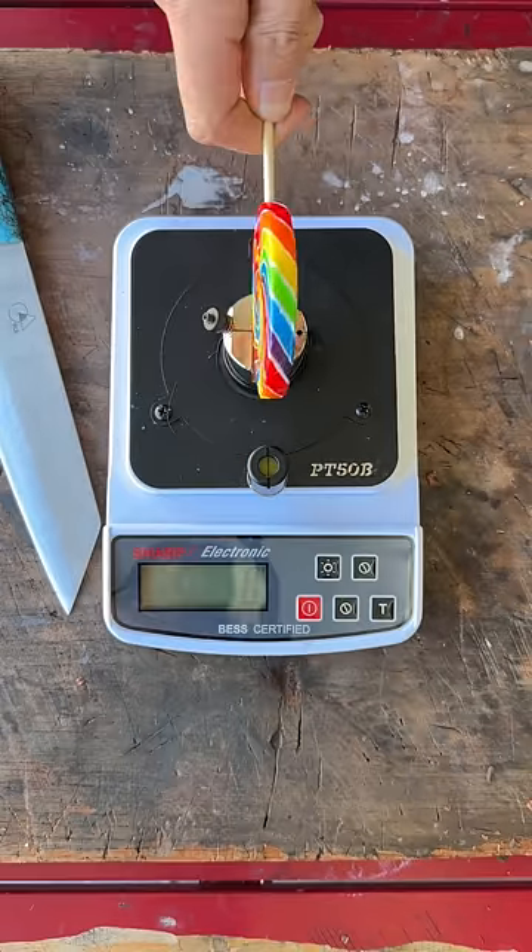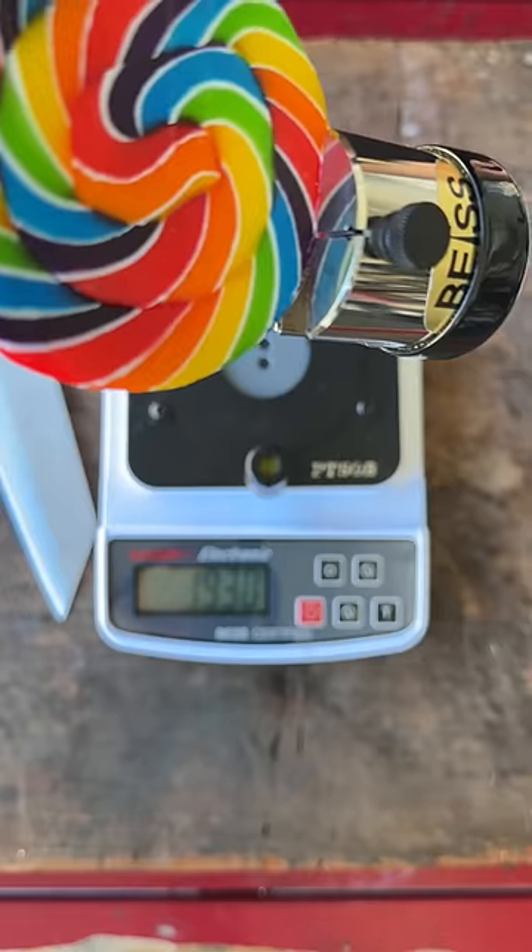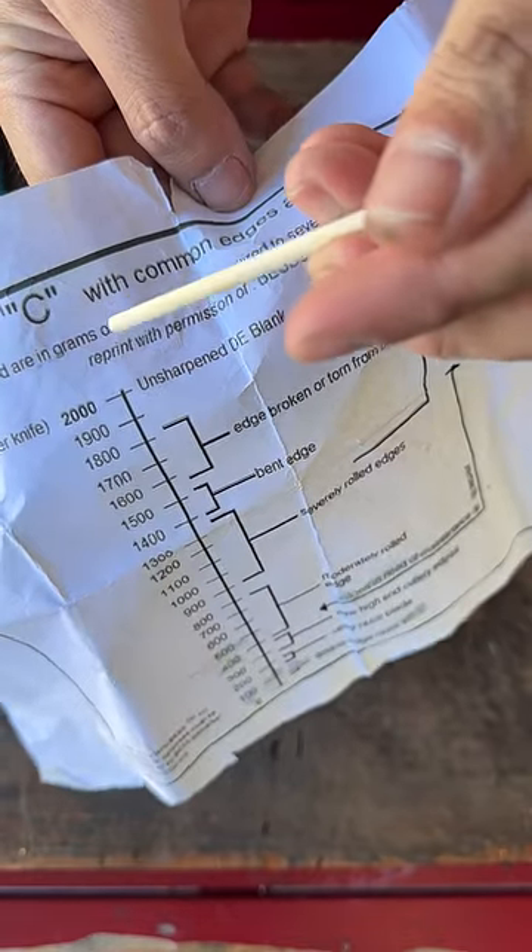Sharpness test of the lolly candy. What the fuck? That's nowhere near any sort of edge. Let's sharpen it.